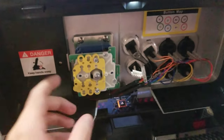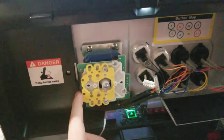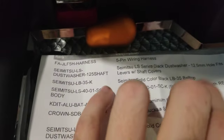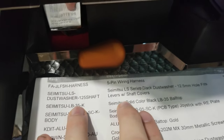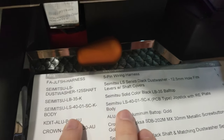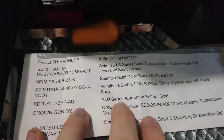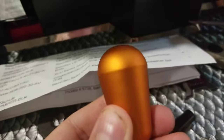Hey guys, I'm going through swapping my Sanwa out for a Seimitsu LS-40. So here's my order. I got the Seimitsu, the gold shaft, and some duck feet things - I don't know what those are. The big one is the Seimitsu LS-40 stick, and then we got the aluminum bat top gold, which looks very orange.